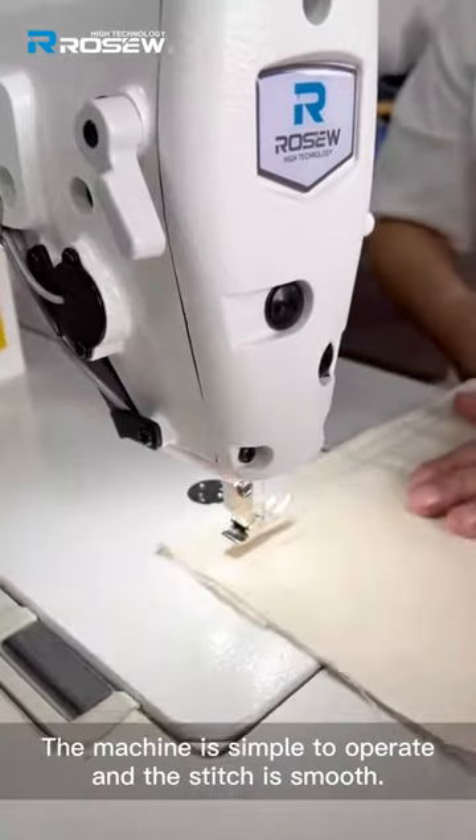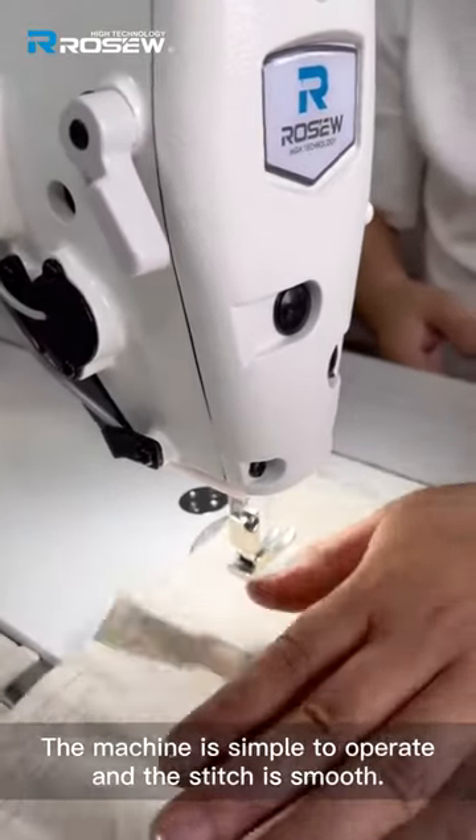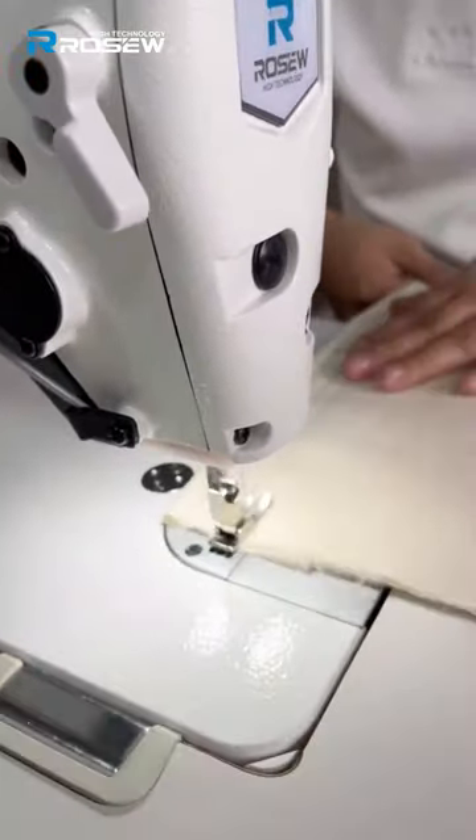The machine is simple to operate and the stitch is smooth. If a circuit issue is encountered, the machine can also be dried out. Overall, the machine is really good.